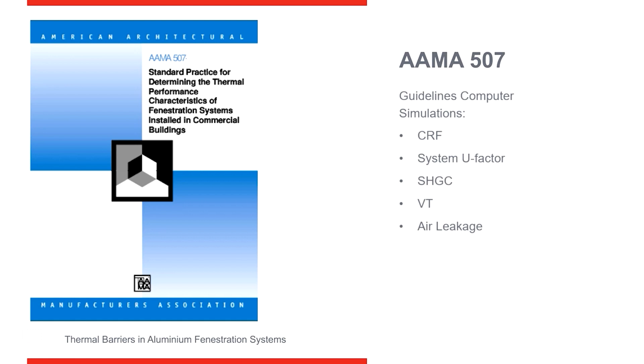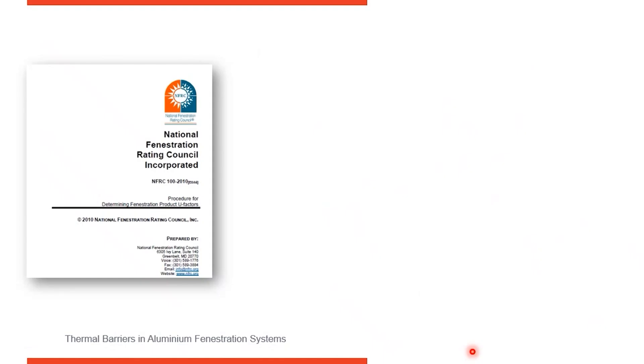Many municipalities and regions across North America do accept AMA. In some cases, you might be in an area where NFRC, the National Fenestration Rating Council, is required. They have a very similar testing standard to AMA — it just depends on which one is required in the jurisdiction where you're working. NFRC 100 tests the U-factors for systems, which is a combination of glass and frame together.